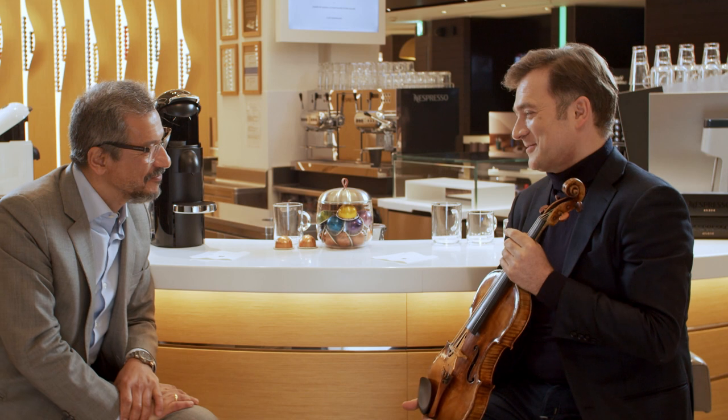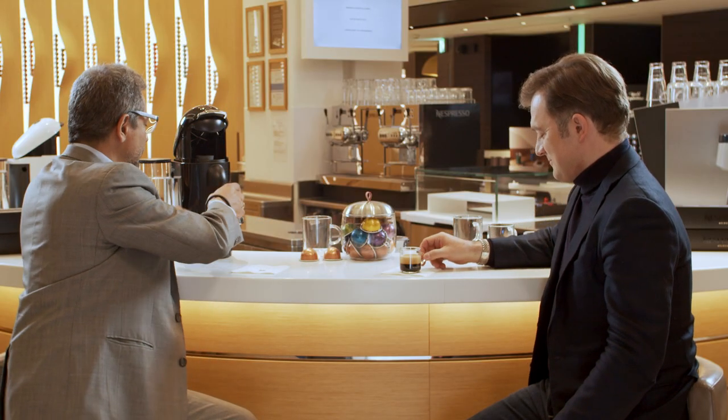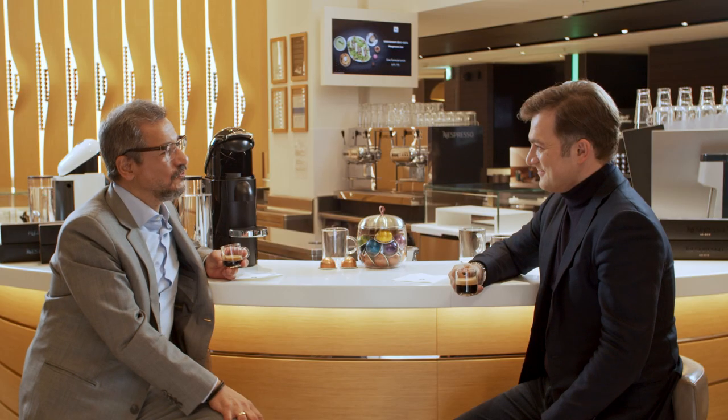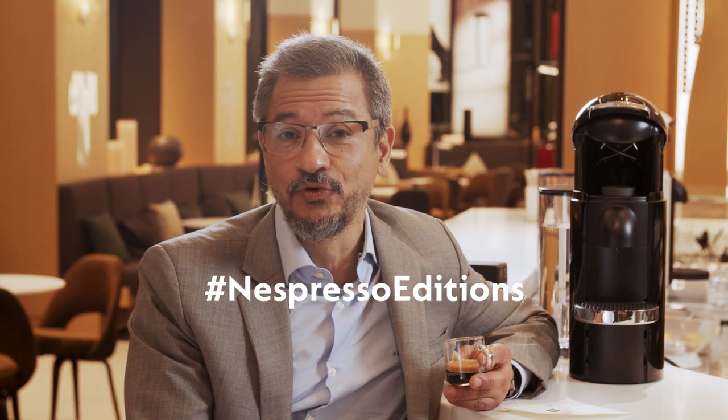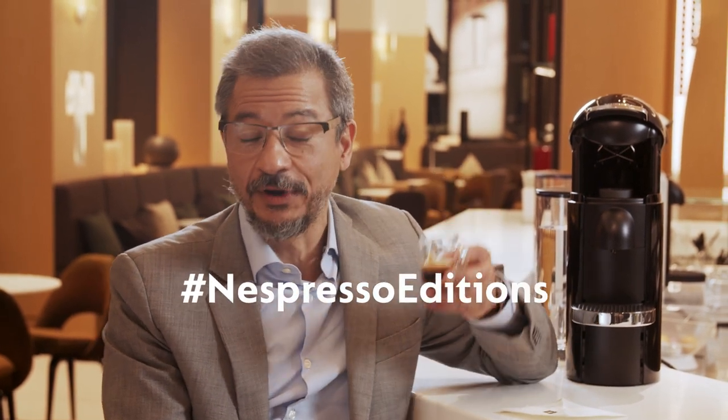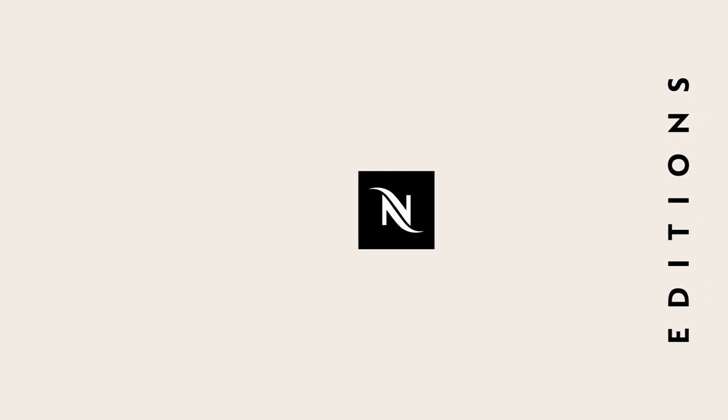Thank you, Renaud, for sharing this moment and this tasting with us. Thanks to you — it's wonderful to be here. One last coffee for the road. Thank you. We're really proud to have you here in the Nespresso boutique, and I hope you enjoy this moment. For you at home, I hope you enjoy these Nespresso coffee moments. Share your comments with the hashtag Nespresso Editions. Thank you.